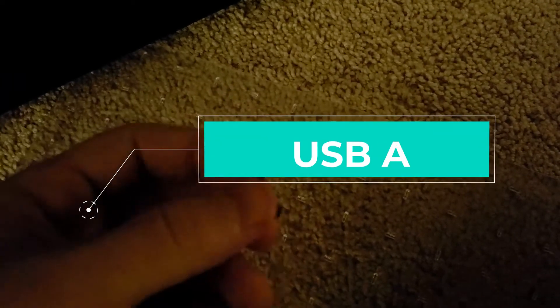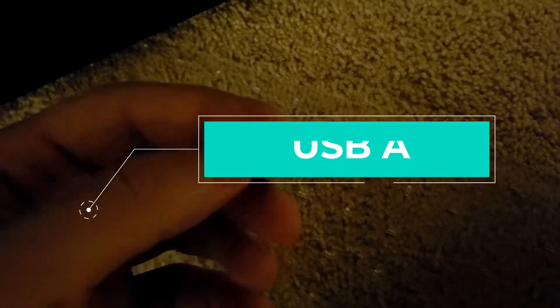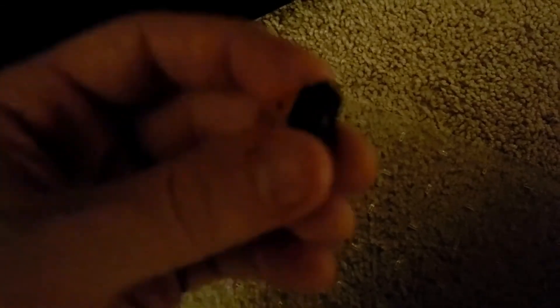It's a little USB — micro USB — that plugs into any USB port on a standard computer, desktop, laptop, whatever. It basically gives you access to connect to your router that's broadcasting Wi-Fi. It's very easy to use, plug and play, no drivers necessary to download. It works perfectly on Windows 10, 8, 7, and Vista.